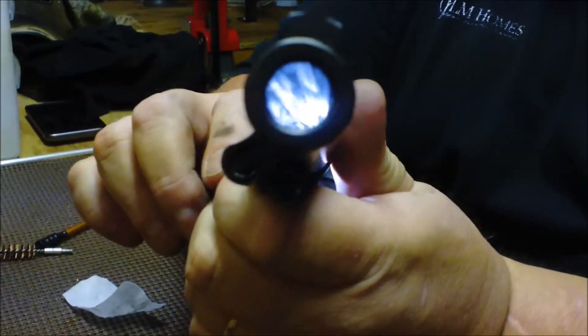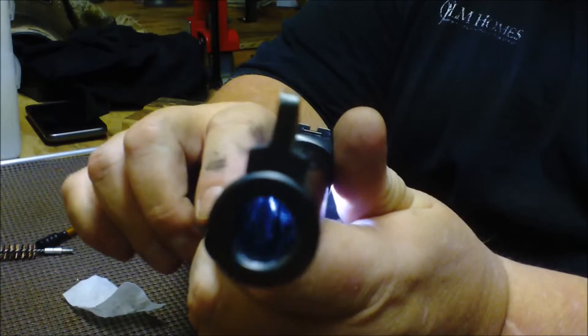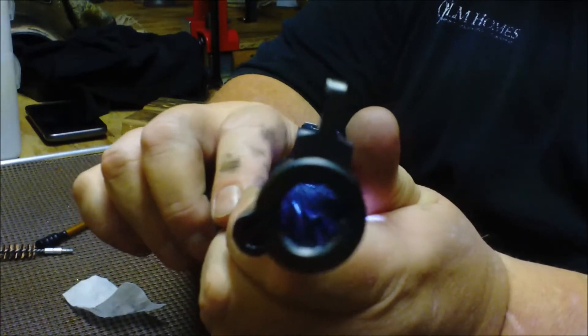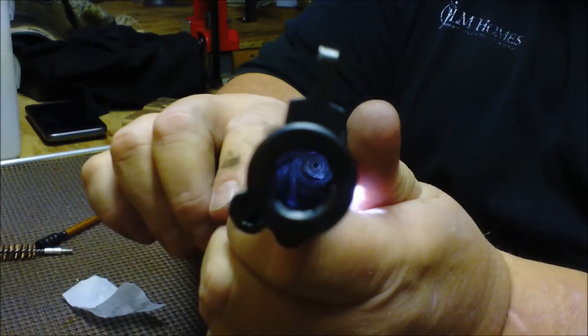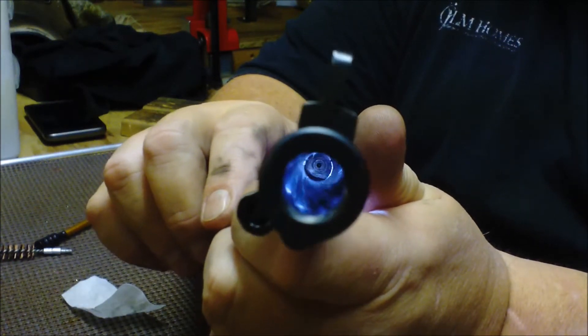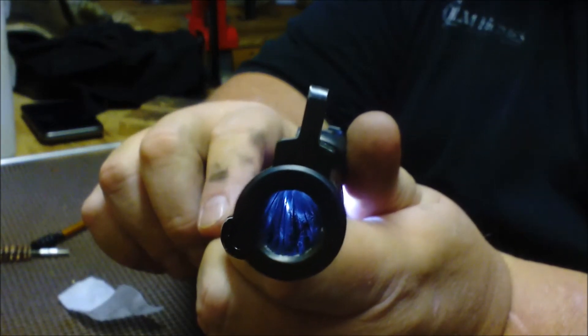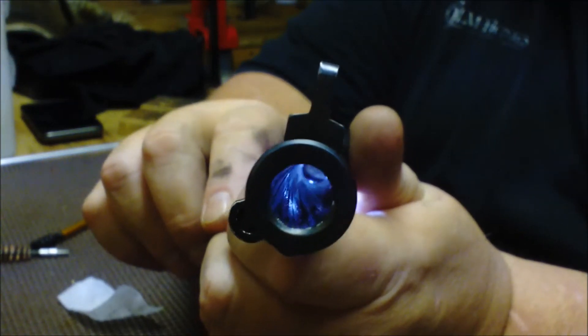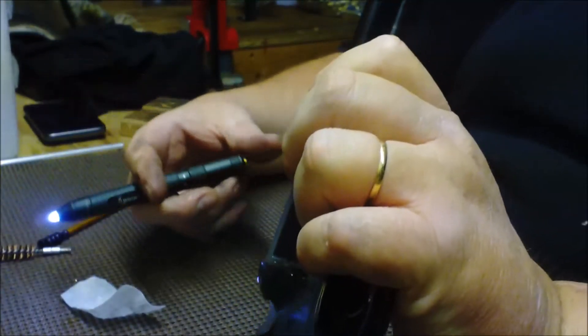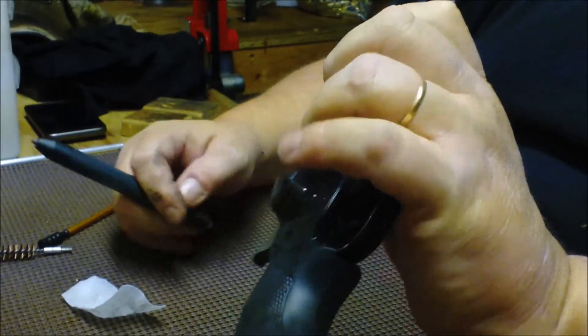Since I was shooting cast lead with the 45-45-10 and some others with some other lubes that I was trying, I know it's leaded. That was accuracy testing — I wanted to get a feel for how the powder coated bullets were going to work. It's pretty nasty in there, so it may take me a little bit to get it clean. I'm probably going to start and shove some lead remover in there right away.